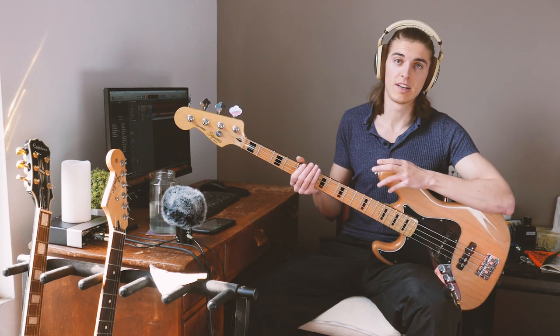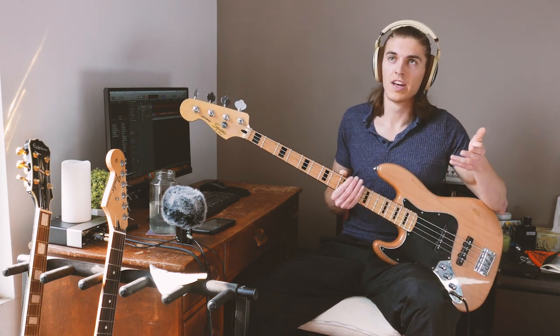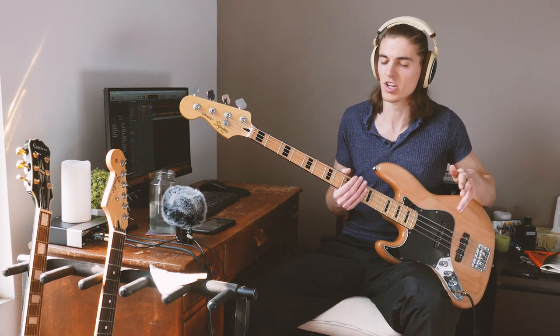With funk more than with anything, less is more. You listen to the first 10 seconds of the song and you have the groove in your head, the groove knows you and that's it — that's all done. You don't have to think anymore about it, you're just bouncing at that point. That's what we like, that's what makes funky riffs great.